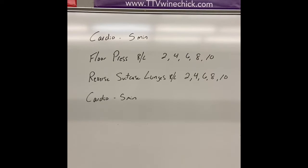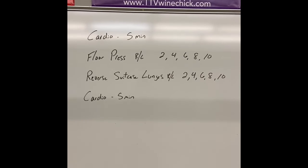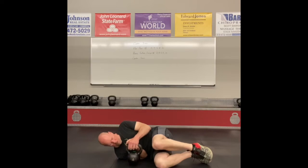When you complete that, you'll finish with another five minutes of cardio — again your choice. It could be the same thing or you can mix it up and do something different if you like. There are only two exercises to cover: the floor press and the reverse suitcase lunges.